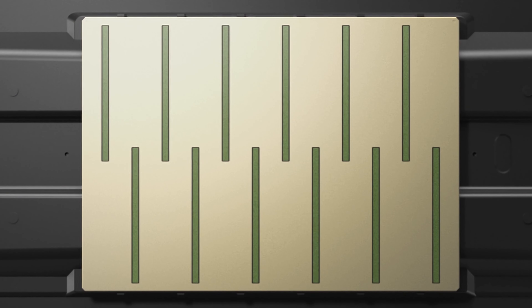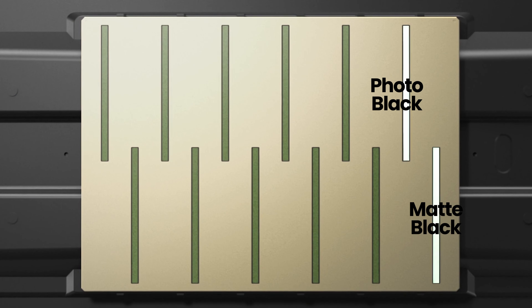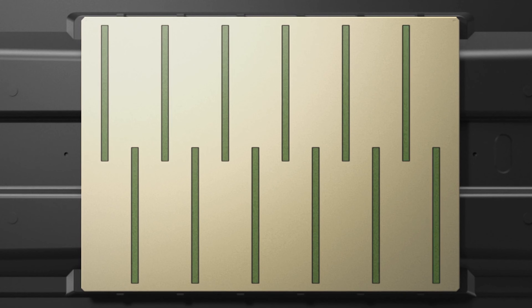And now, with dedicated channels for photo black and matte black ink, there is no switching, saving both time and costs.